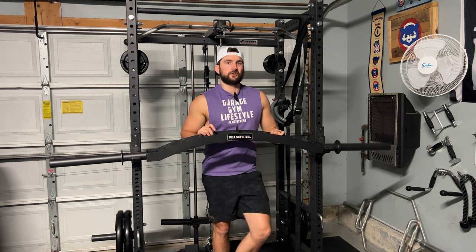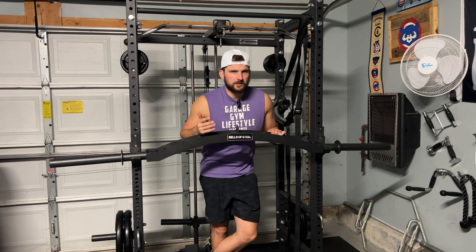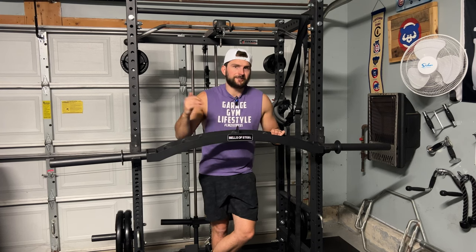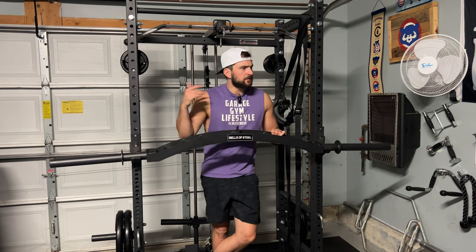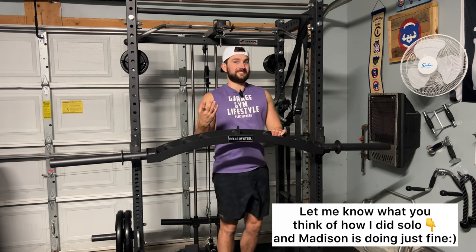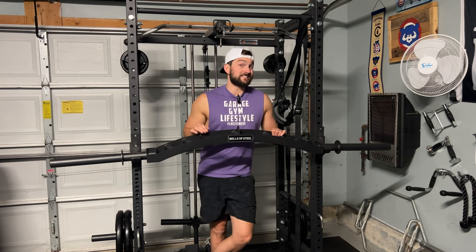Alright guys, we are here in the garage gym. It looks a little different though — there's no skit. Where's the Lovely M? Lovely M is actually sick, so I decided to just film this on my own, a different style of video. Let me know in the comments what you think of this style of video. Do you like the old style? Love your guys' opinions, but today it's solo.